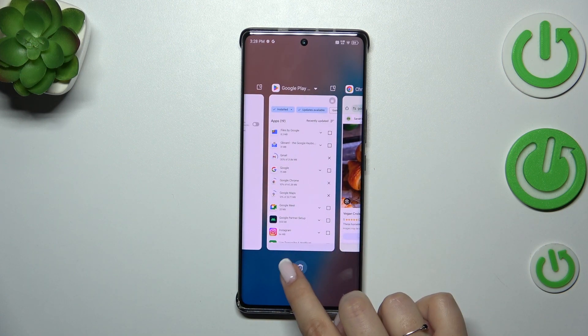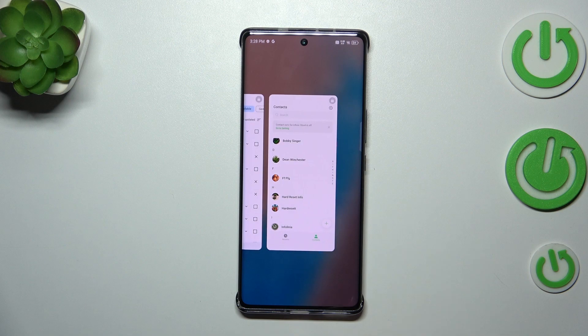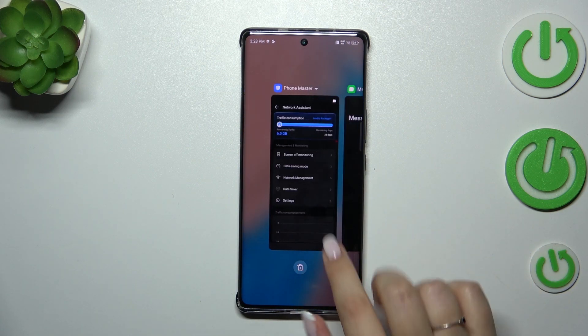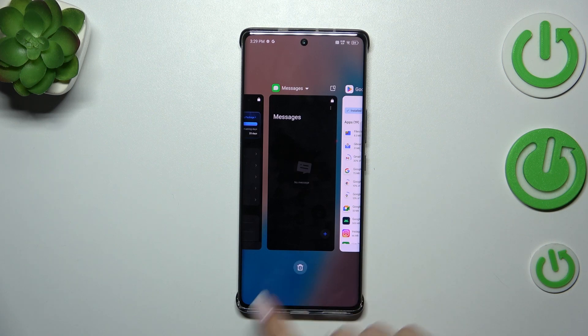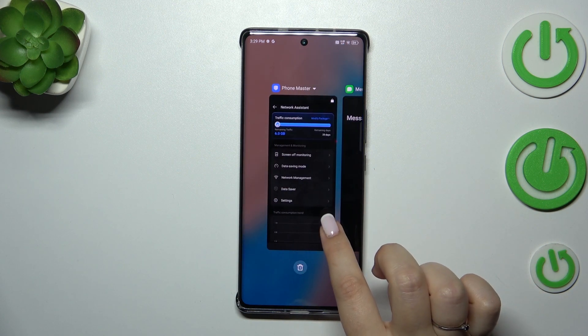All you have to do is tap on this trash bin icon. As you can see, we just got back to the homepage. We can enter recents to check, and sometimes your device will not close all of the apps. So you can try to tap on this trash bin icon again, however sometimes it will not turn them off.